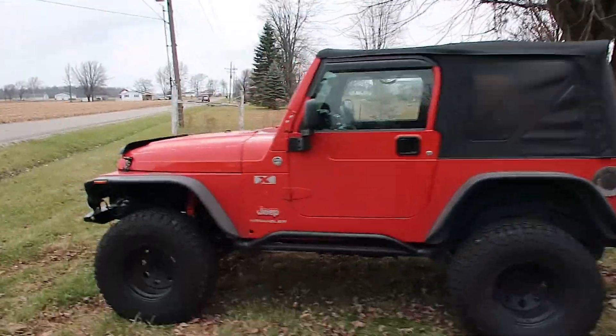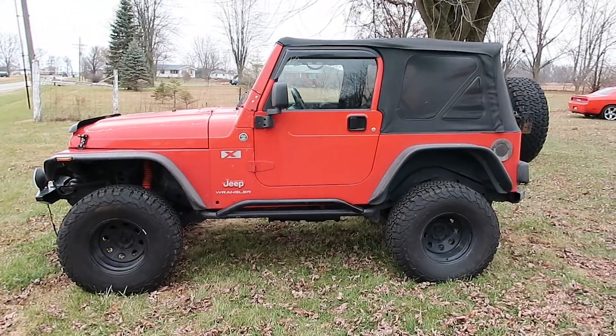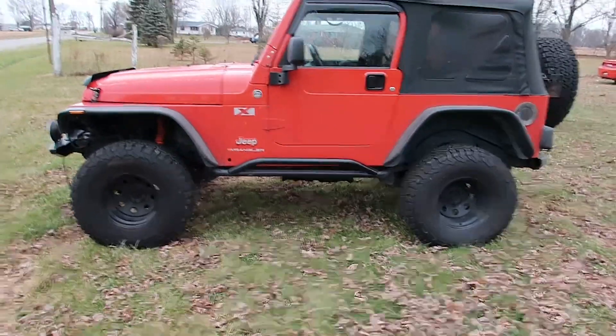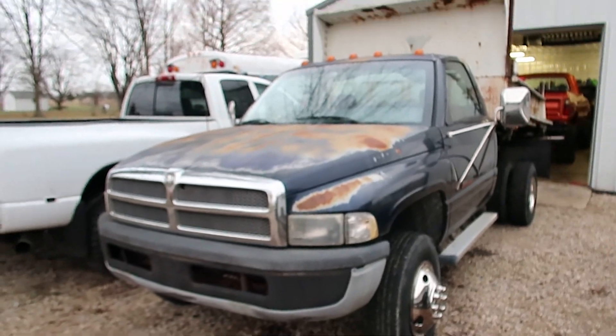Real quick guys, before we get into the video, I just want to say I'm going to go ahead and move the Wrangler. It's a 2006 4x6 speed. If you guys are in the area of central Indiana and you're interested in a Wrangler, shoot me a DM on Instagram — denlonlee73. But before you do that, in case this is two years later after this video is posted, please look down below and see if I say the Wrangler sold or not. It was cool at first, but now I'm getting over it and I want to start daily driving the 12-valve dump truck.